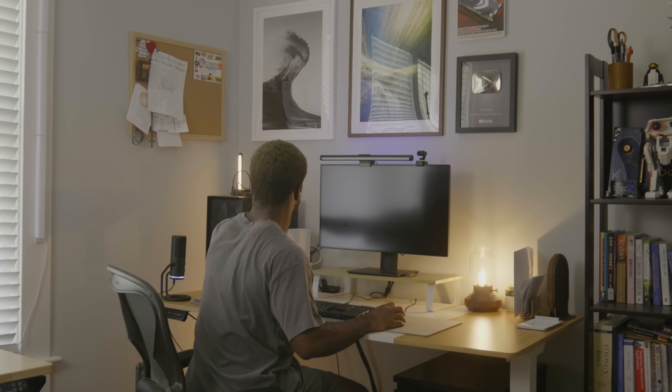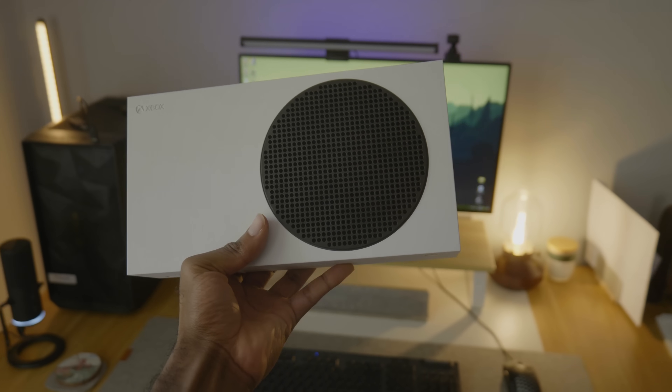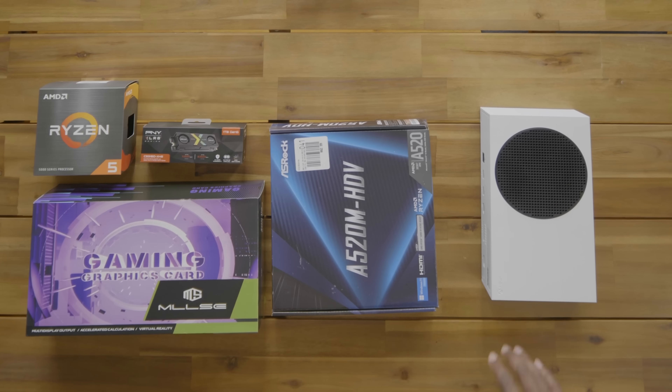Last month, I tried using the Xbox as a dedicated gaming computer for a week. But after seeing its shortcomings, I decided to take matters into my own hands. Can we build a PC that has the same benefits as an Xbox Series S and is under $200?